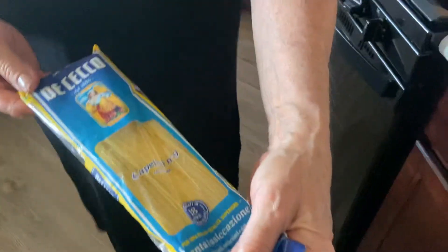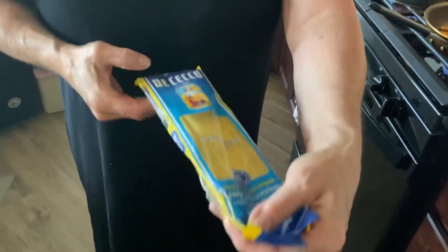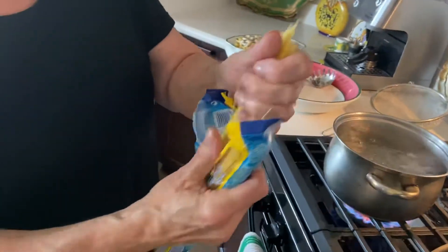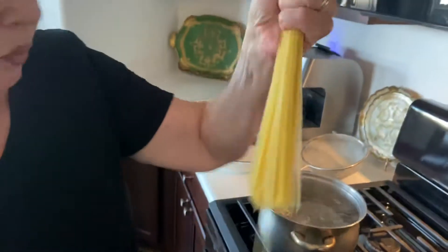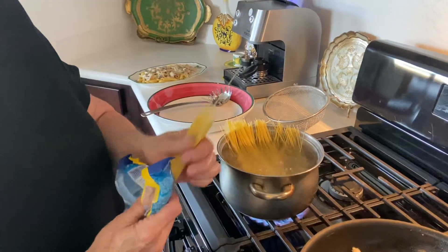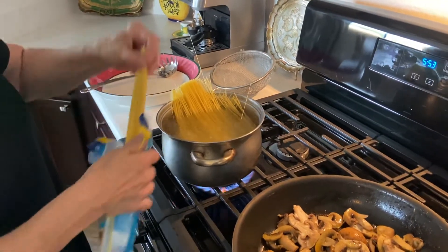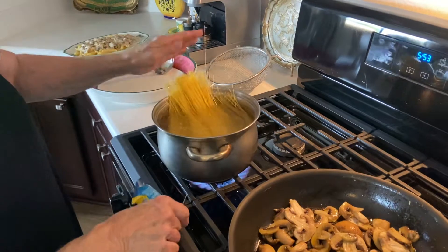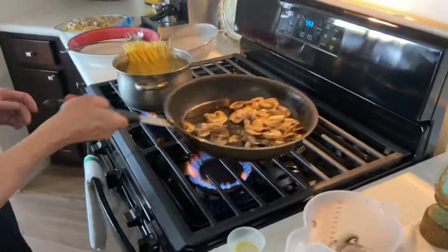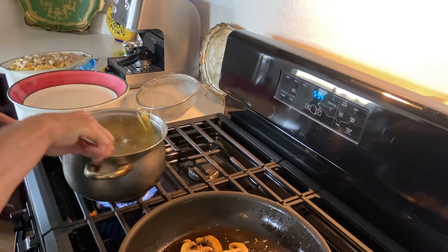This is the DiCecco angel hair — there's no quicker pasta to cook. This is true angel hair, capellini. I'm making it for two, so this is how you measure it: a little tiny amount for one person, smash it in. This is for another person, smash it in. DiCecco capellini is the fastest — there's nothing faster.